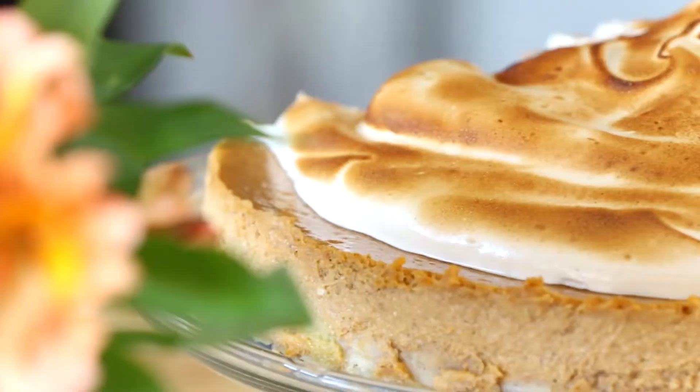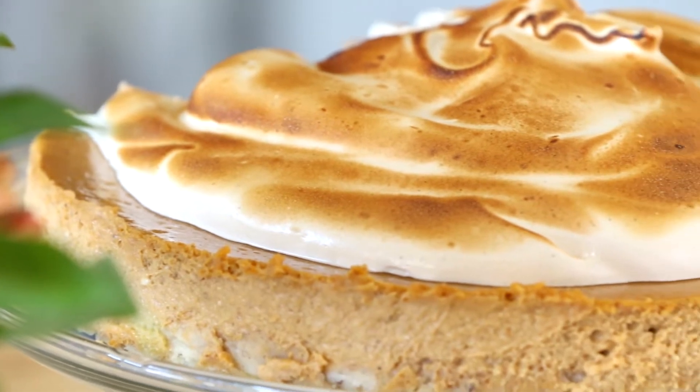Welcome to Fantastic Feast. I'm your host, Thuy Phan. As the weather starts to cool down and fall starts to roll in, everything pumpkin is what everyone is all about. I'm going to show you how to make something today that is a showstopper. It's a pumpkin cheesecake with meringue marshmallow topping.